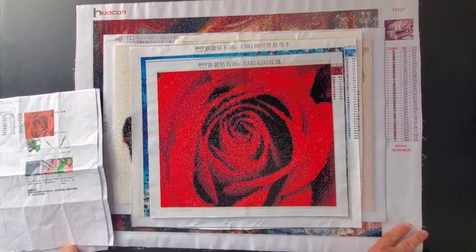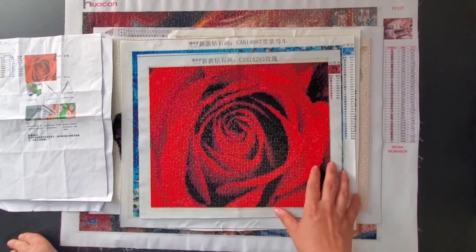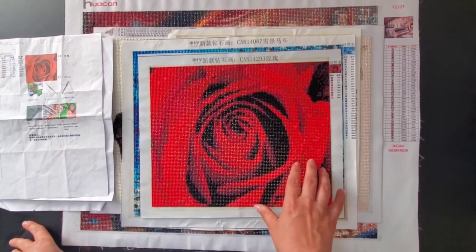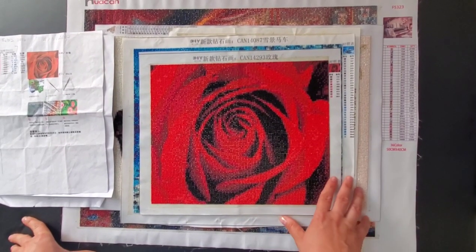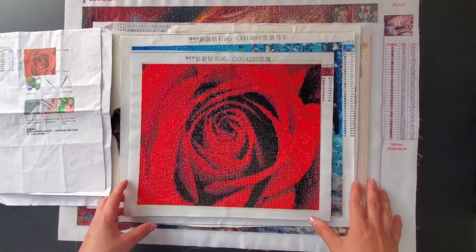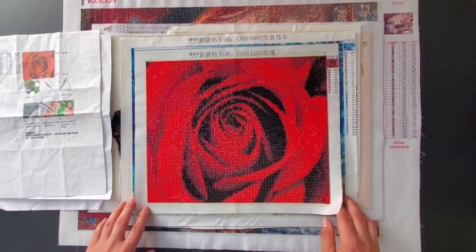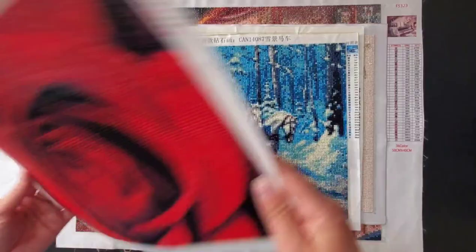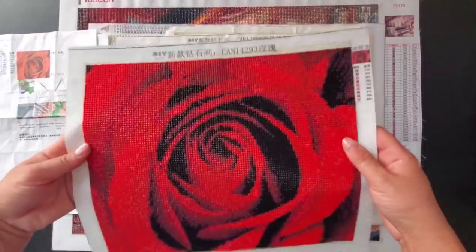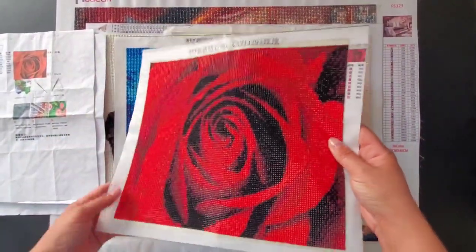Maybe I'll find better pictures and better shops, but the ones I bought I cannot say I'm really happy with. All of them are double-sided adhesive, which I'm not a big fan of. This package came in an envelope, so the canvas was folded in half, and as you can see when I finished the painting, you can still kind of see the fold line.